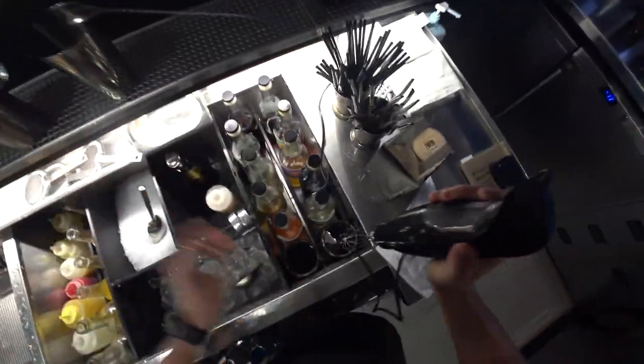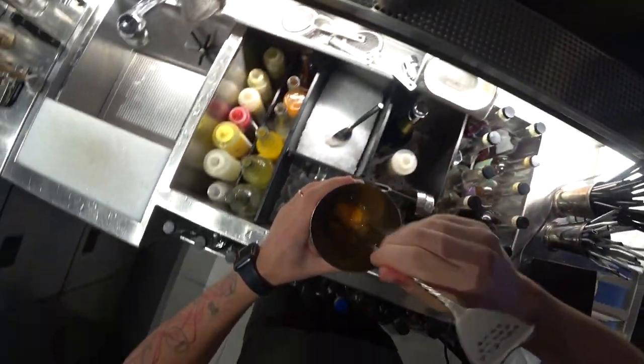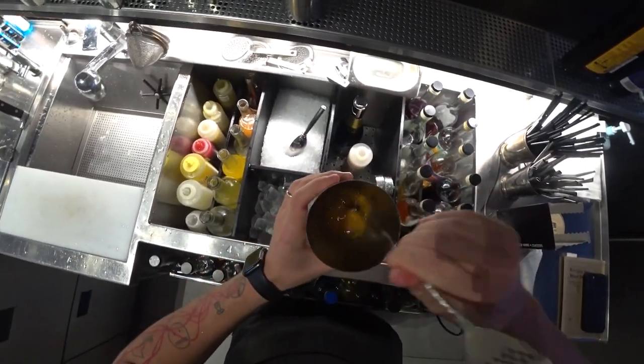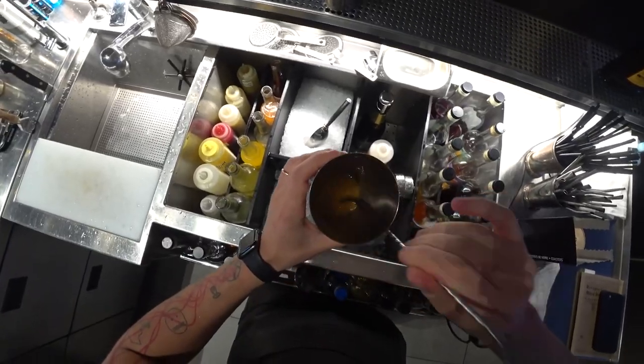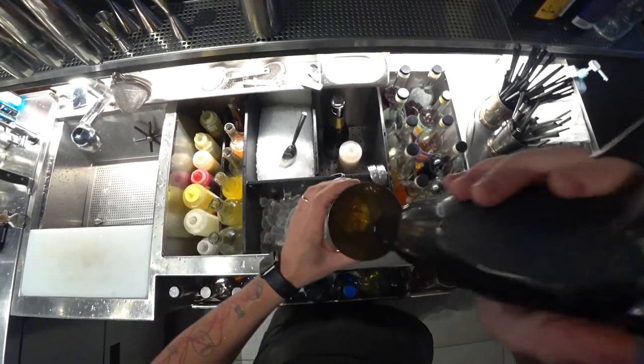And here we go! Let's mix together our egg yolk with rum and spiciness. And you know what, let's mix it some more.